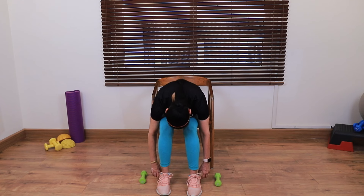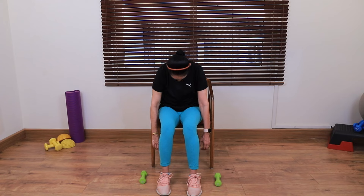Slowly, one vertebra at a time, come back up. This was an amazing stretch for your back — you can do it any number of times in a week or even in a day. Very safe exercises. I truly hope you liked this video. If you did, please click the like button, subscribe to my channel if you're new, and most importantly share this video with people around you — especially those who have aches and pains. Thank you once again for being here.